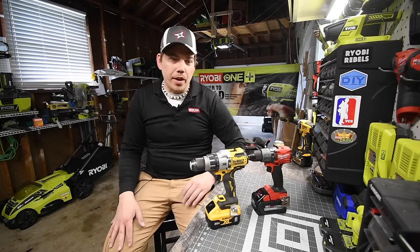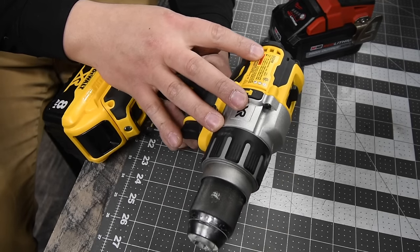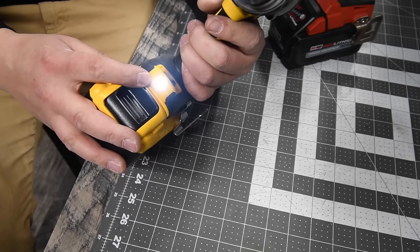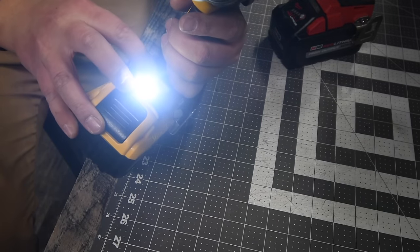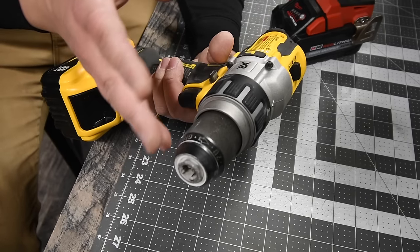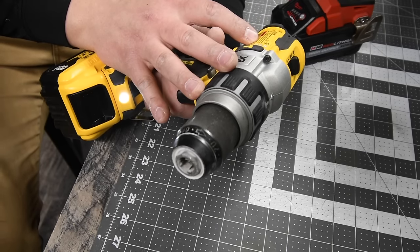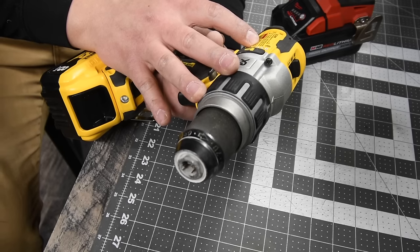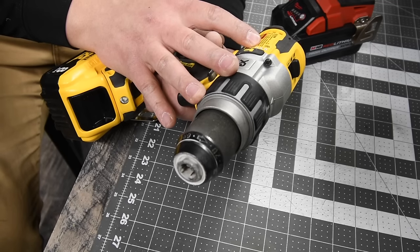For the DeWalt, this is model number DCD998 — a half-inch metal chuck with an LED light on the bottom that can last up to 20 minutes. On drill mode it goes up to 2000 RPMs; on hammer drill mode it goes to 2250 RPMs with 38,250 beats per minute.